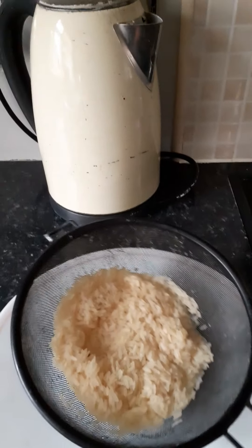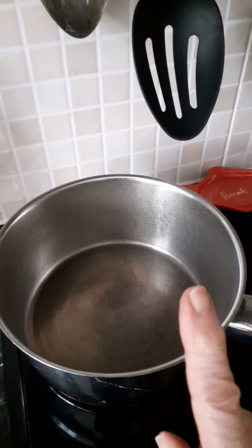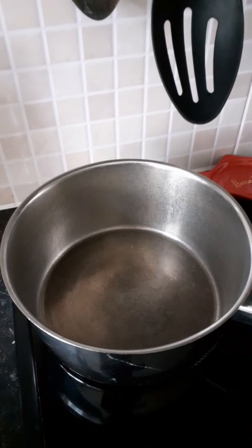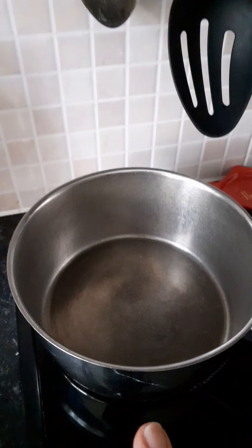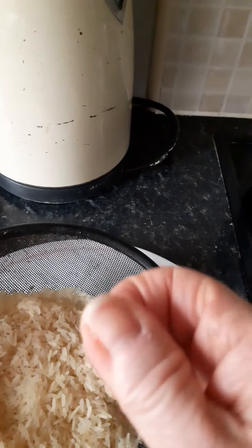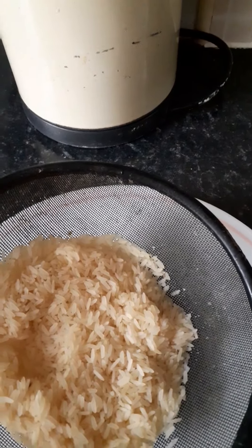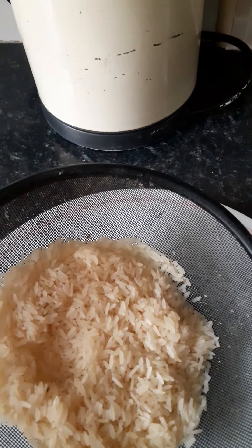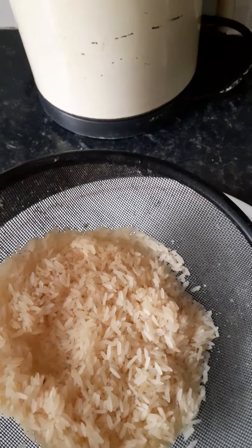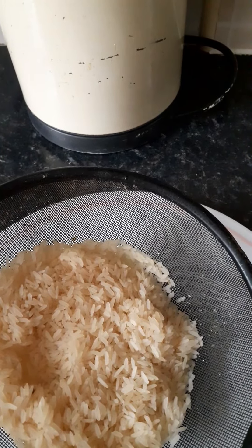For two people, I've taken one mug of long grain rice and rinsed it under the cold tap. I'll put it into boiling salted water and let it boil for 10 to 15 minutes. You'll know when it's ready when you check a grain of rice and roll it between your finger and thumb — when it's soft, it's ready. I normally rinse mine in a colander with some boiling water to take most of the starch out. This will all be ready in about three quarters of an hour.